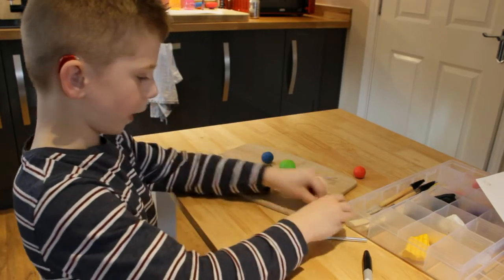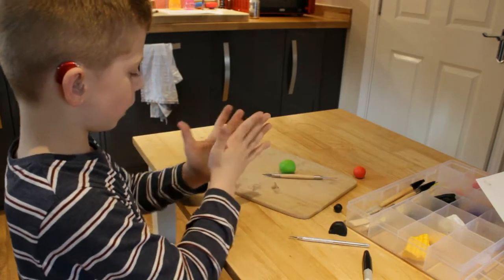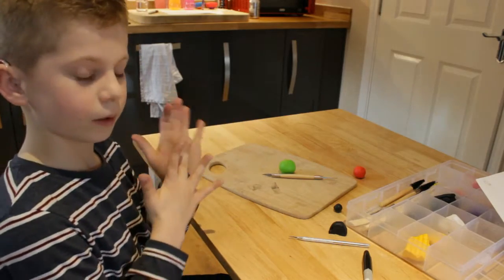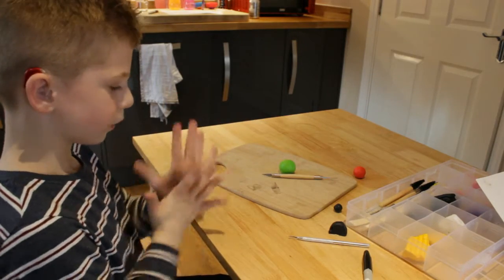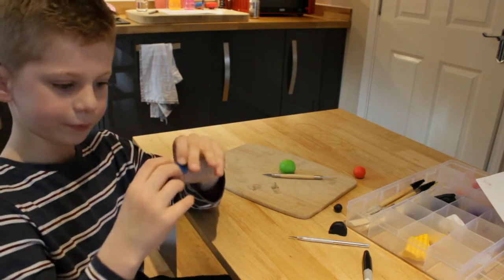Then we will put the black piece inside. And next, we will be needing a blue piece of modelling clay, shaped into a cylinder, which should hopefully look like this.